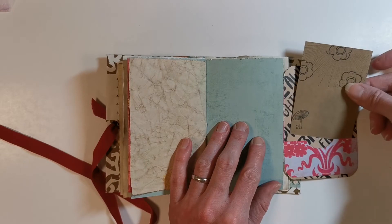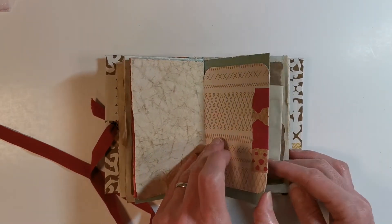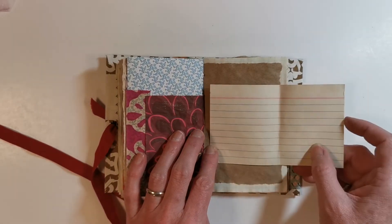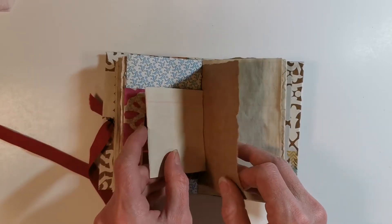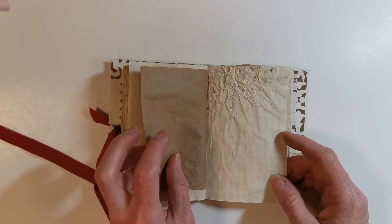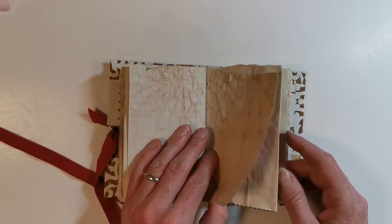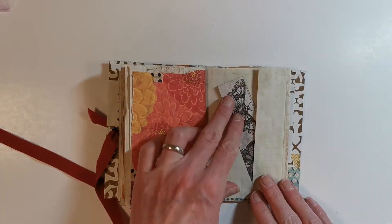Another pocket with a journaling card. Junk journals are really supposed to be eclectic, fun, really whimsical I would call them. This one has just a great sense of feel to it. The pages — I can't even describe them well enough in words how yummy they actually feel to touch, and they stamp so beautifully.